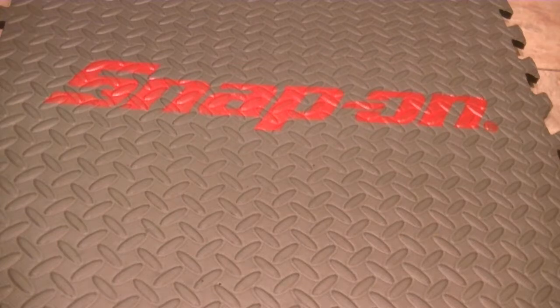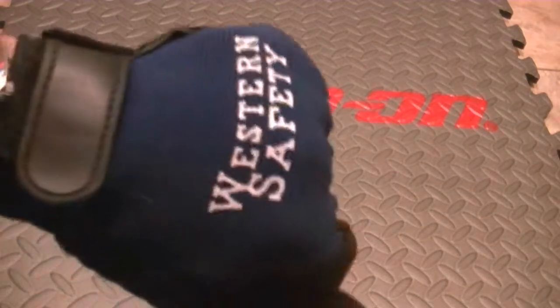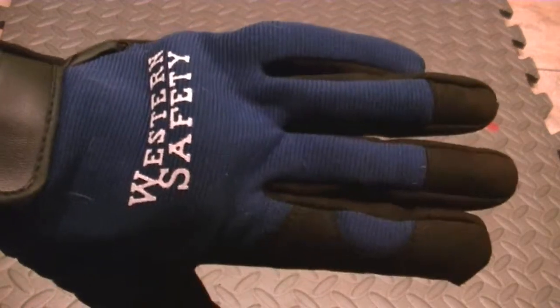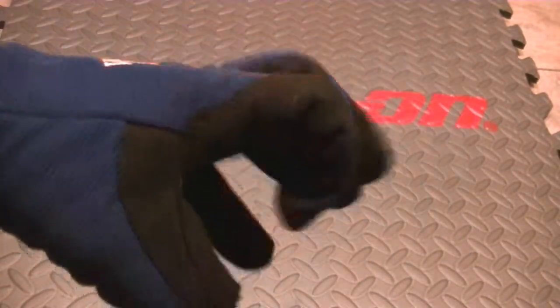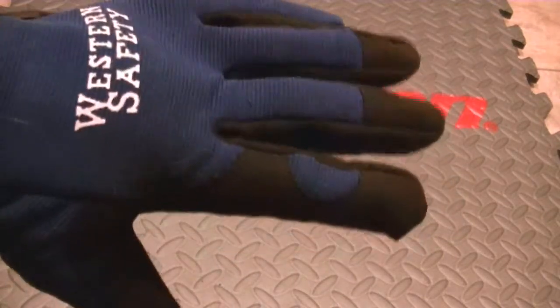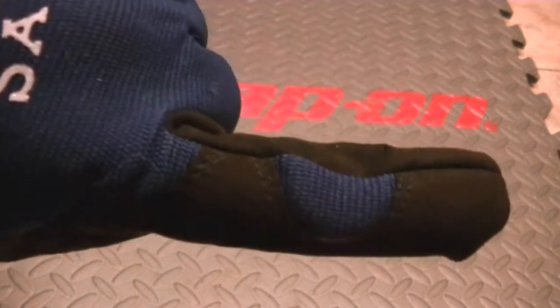I picked these up off eBay rather than Harbor Freight. Harbor Freight had them, but when you look at the price, I think they're $5.49 in Harbor Freight's catalog. That's good, but shipping is $6.00. You've got reinforced fingers on here.